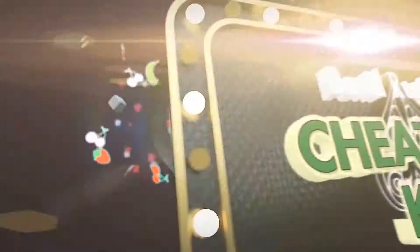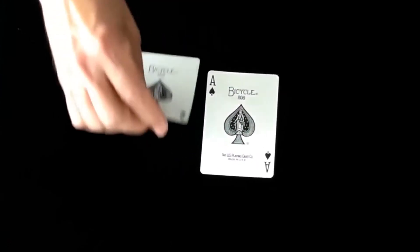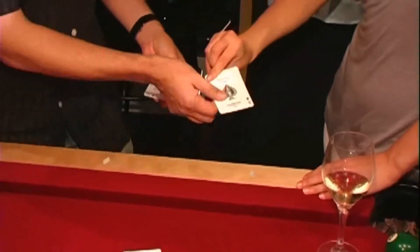My version of Wild Card is called The Cheating Kid, and there are a few things that make it different. One: the premise — the effect is really a lesson in how you can cheat your friends at cards. Two: the cards are specially printed by the U.S. Playing Card Company, so blank-faced cards can change, one at a time, into Aces of Spades. And finally, in my routine, I try to create the impression that these cards are changing while the spectator is holding them, rubbing them, touching them — making it seem more impossible.